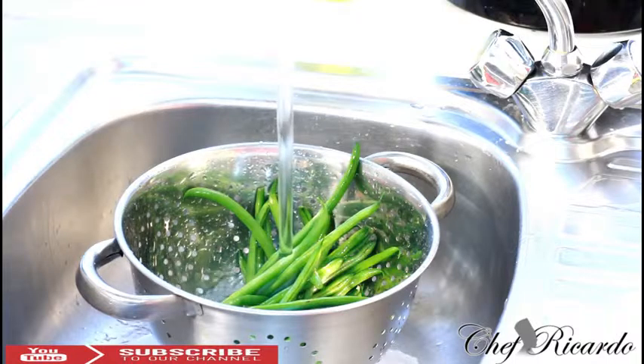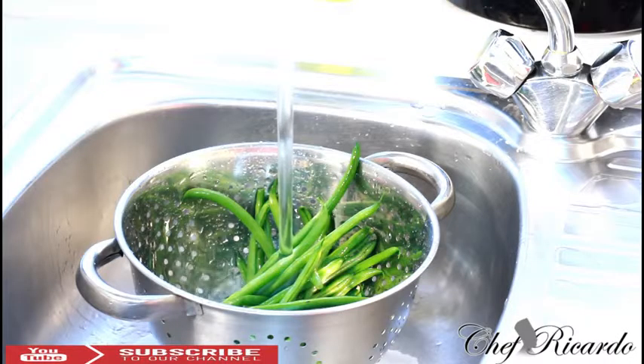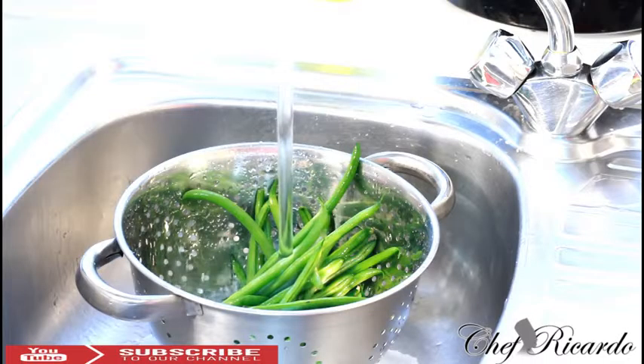One of the best ways to make your string beans at home — I believe you don't need to put butter or garlic or anything. I believe in the natural sweetness of string beans. To me that's the best way, because beans like this are really healthy and good for you. I washed my string beans and now I'm going to show you how to cook them at home in your kitchen, even this Christmas.